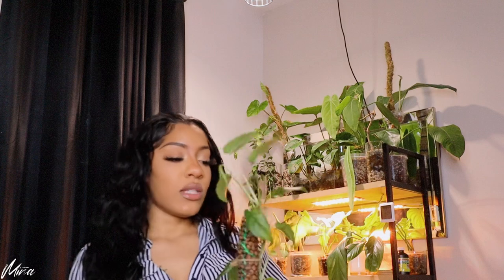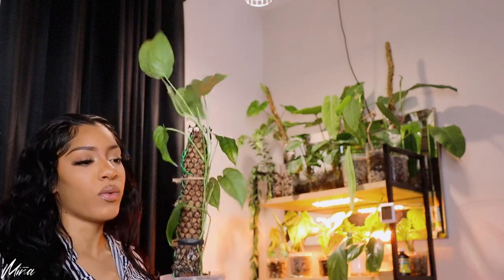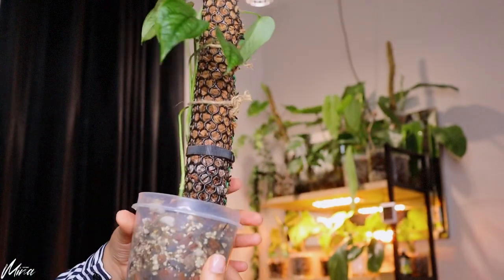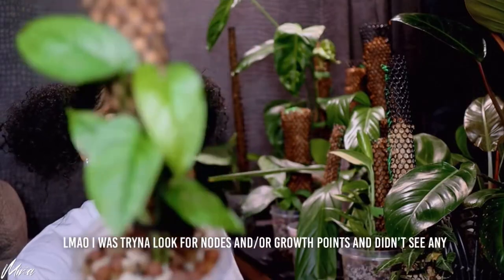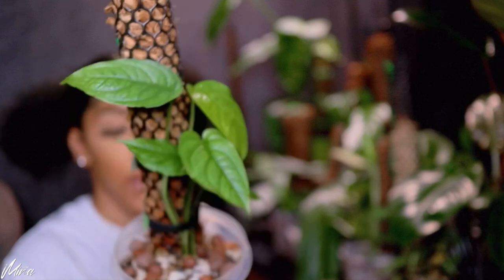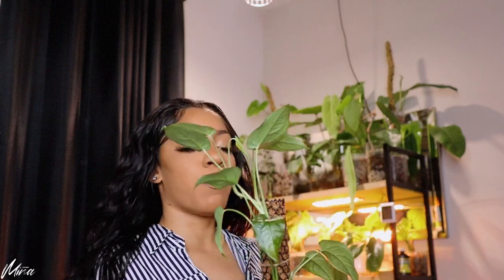My Monstera Siltepecana has grown. As far as the pole situation — it's a mess, but it grew up the pole already. We lost a lot of the bottom leaves; we have like one leaf left down here. The leaves are really nice though. I don't want it in a bunch like a bouquet or trailing down — I want it to climb up. I'll be putting this on a different pole because I want to see what it's going to turn into.